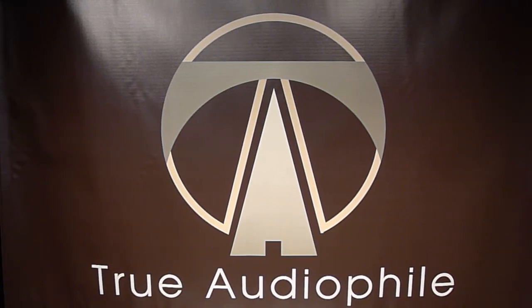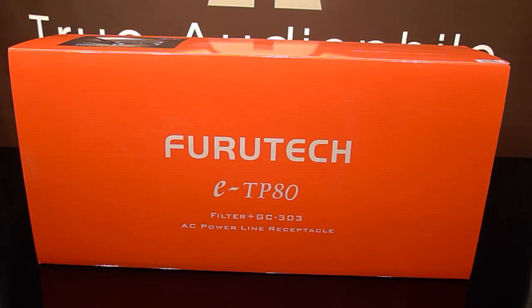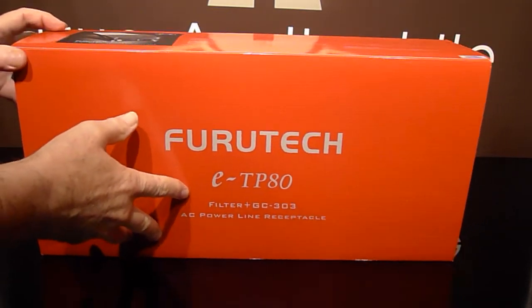This is a TruAudioFile video. Visit us at TruAudioFile.com. Welcome to another TruAudioFile video where today it is Furutech day. We're looking at the ETP80 Powerline AC filter.